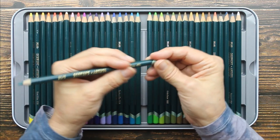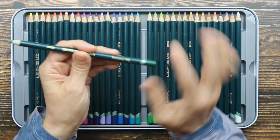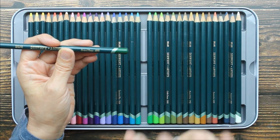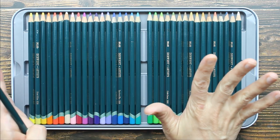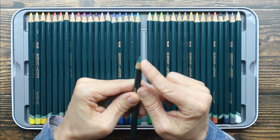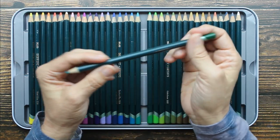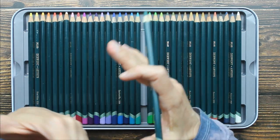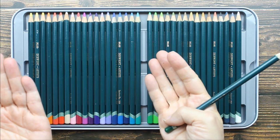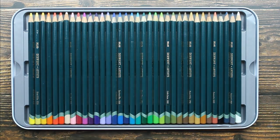Let's look at one of these pencils. It's a beautiful round barrel — we have a color name and a color number. I want to let you guys know that the Derwent artist colored pencils and the Derwent studio colored pencils are the exact same pencil. The only difference is the size of the core: this is a 4mm core, larger, and the studio is a 3.4mm core, so you can sharpen it to a finer point for more detail. That's the difference between the artist and the studio, both by Derwent.